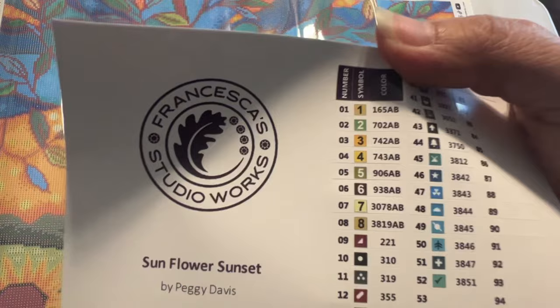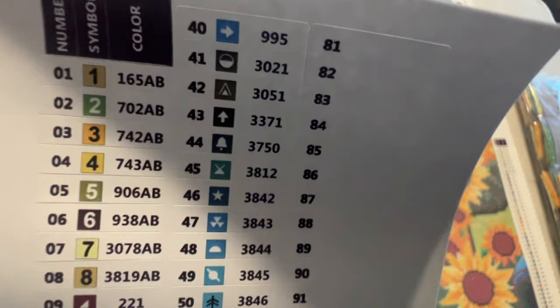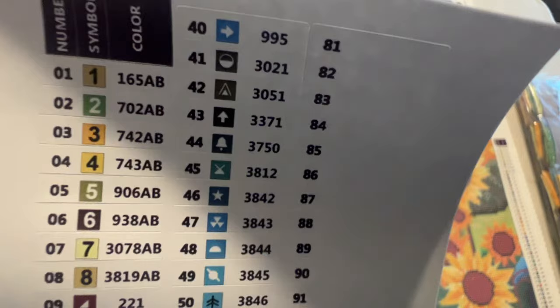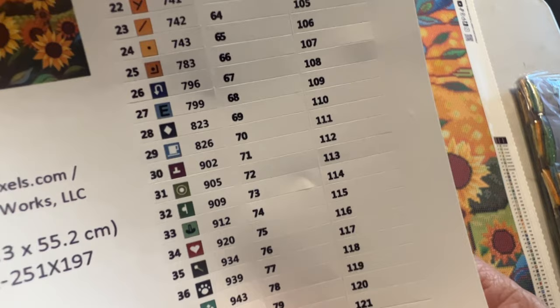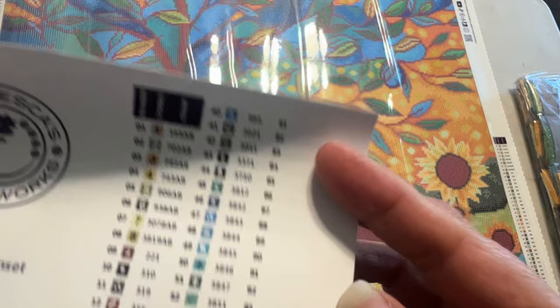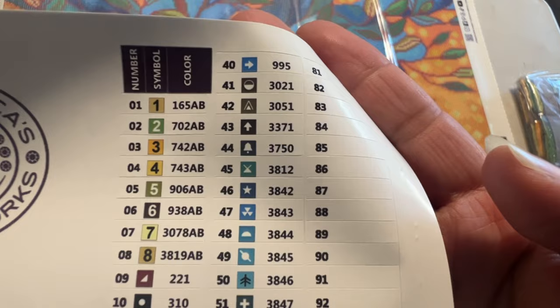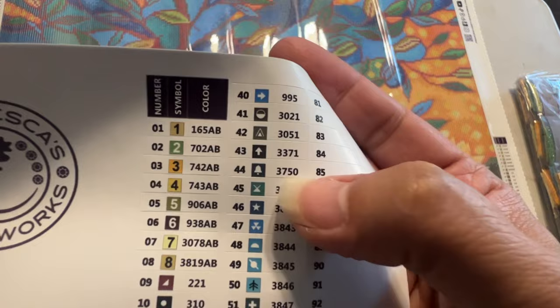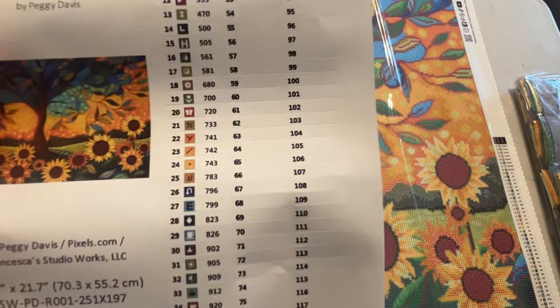Here is your sticker sheet with Francesca's Studio Works, the name of the painting, and individual numbers one through eight, which I really like. Then you have your symbols. Just trying to see if anything will be confusing — I think these two might be, even though one has like a little dog paw. I'm not seeing too many arrows — there's two arrows, but at least they're different colors. I'll just have to keep an eye out when I flip the legend around. But other than that it looks really nice.